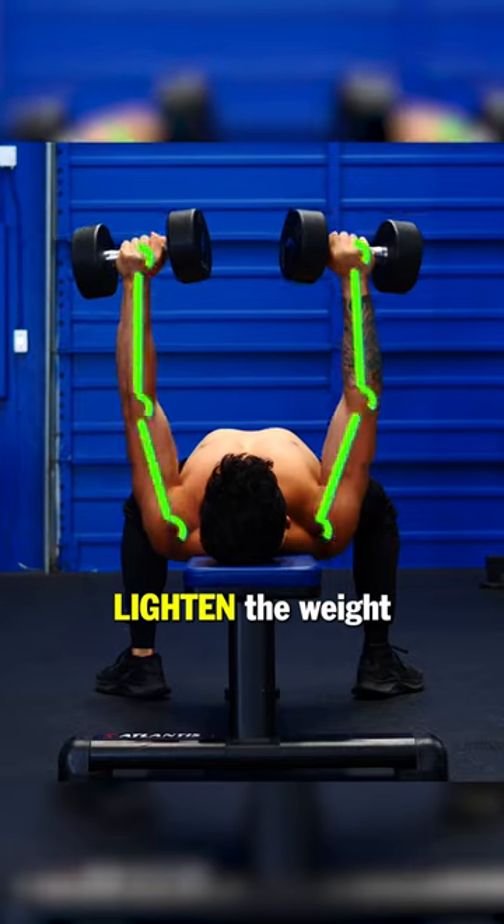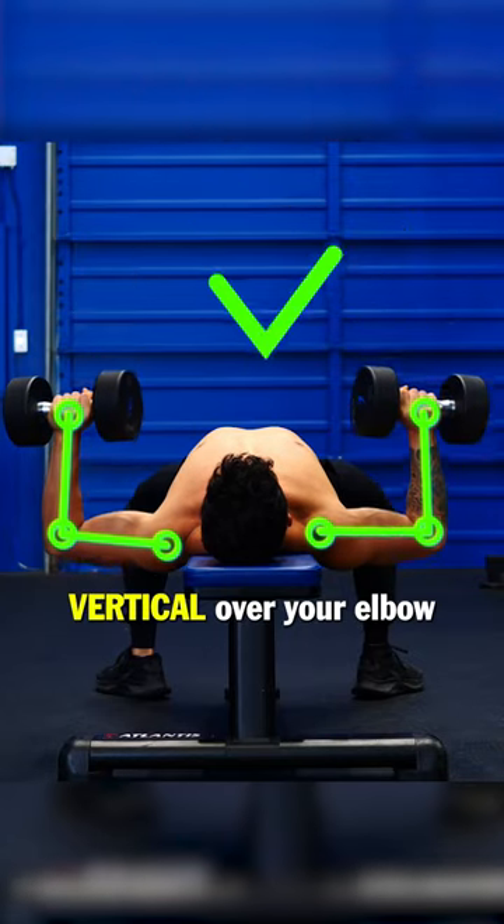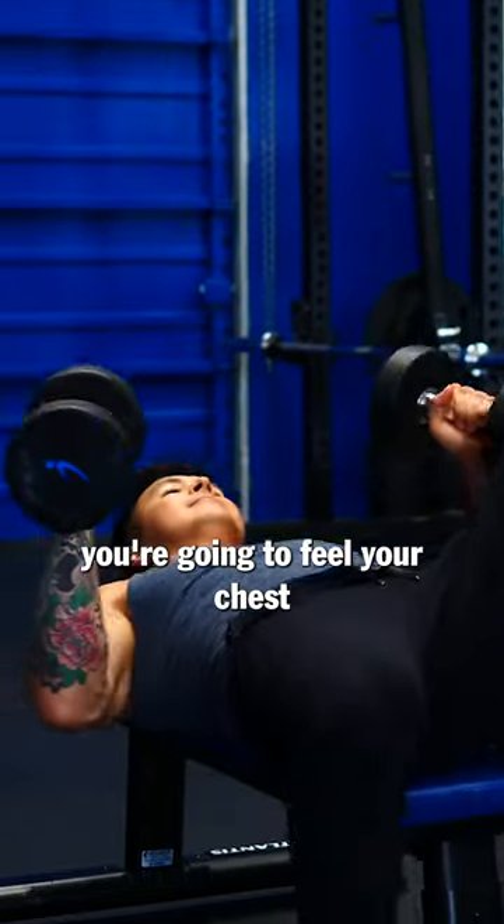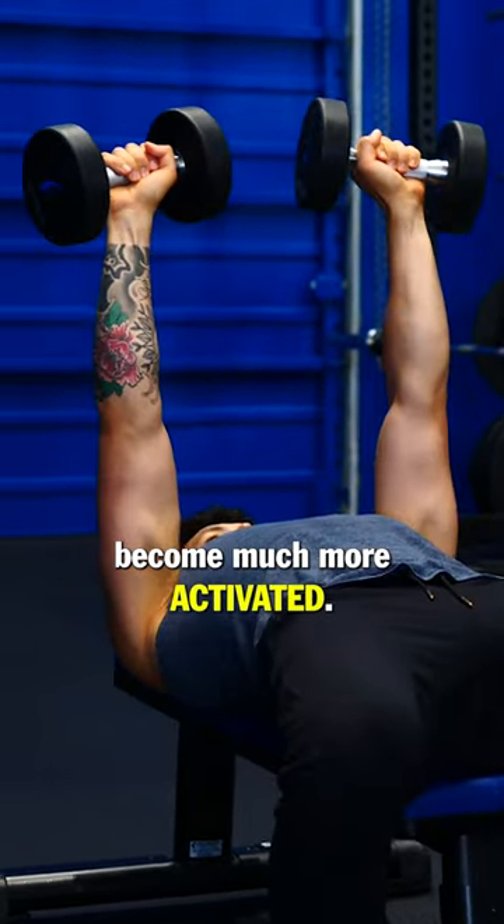So next time you do this exercise, lighten the weight and try to keep your forearm vertical over your elbow throughout each rep. Even though you're using lighter weights, you're going to feel your chest become much more activated.